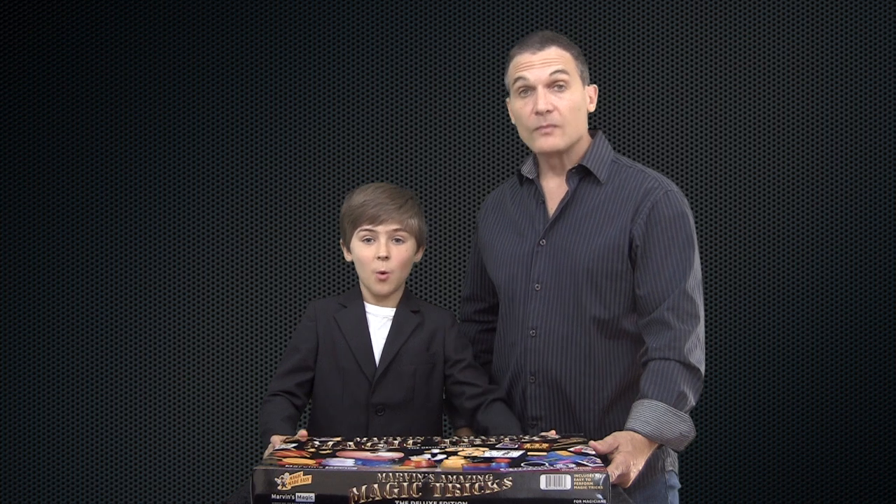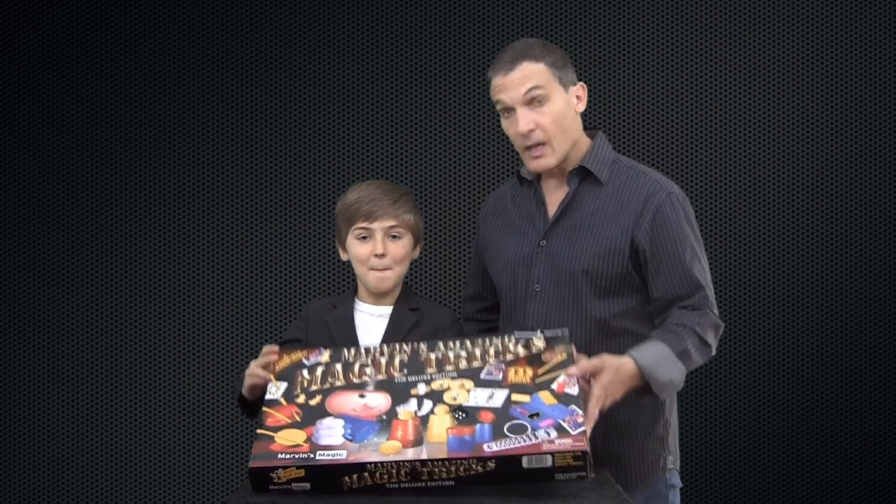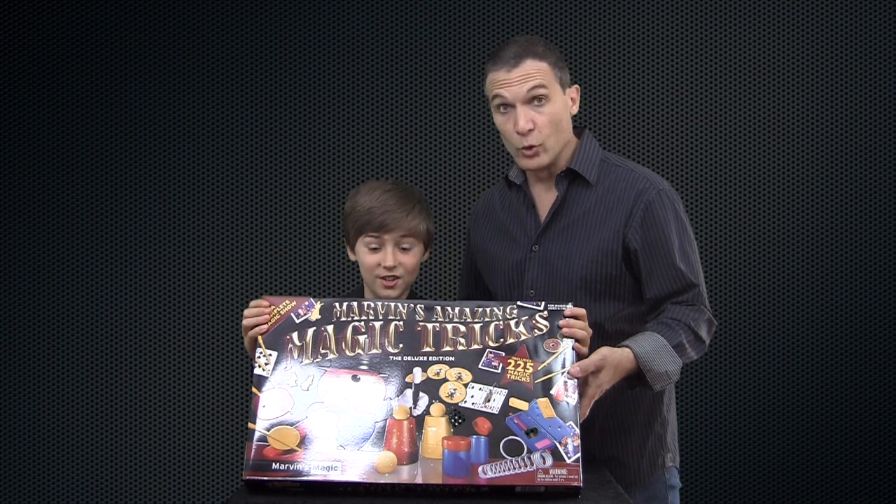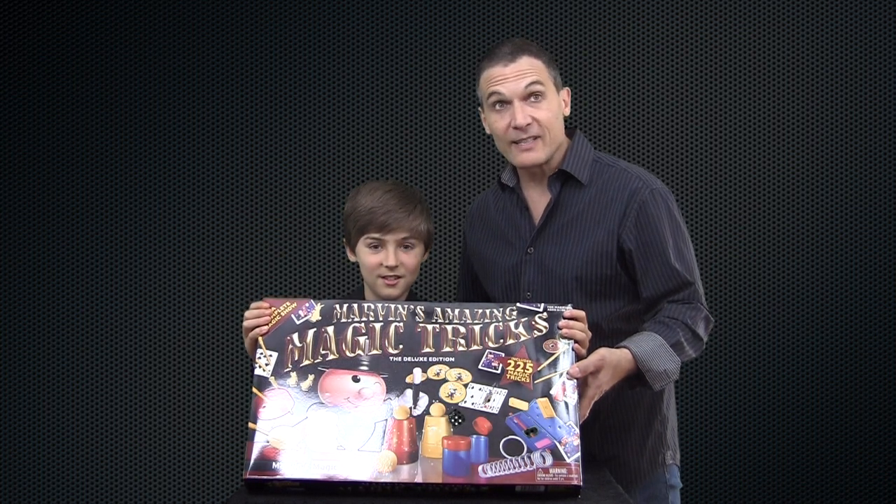In this video we are going to be reviewing Marvin's Amazing Magic Kit, the Deluxe Edition. Ooh, Deluxe. Let's see what's inside.